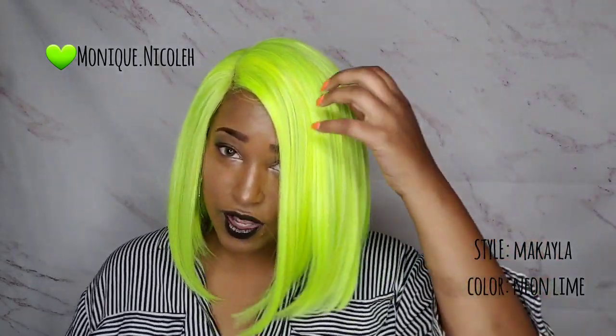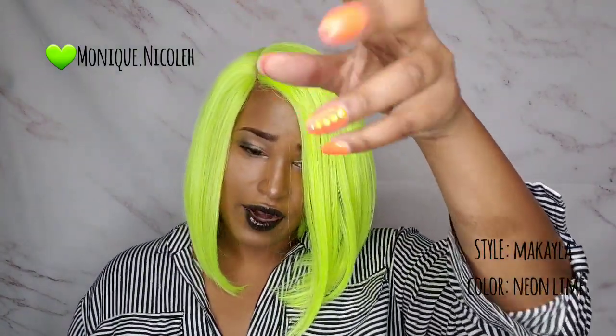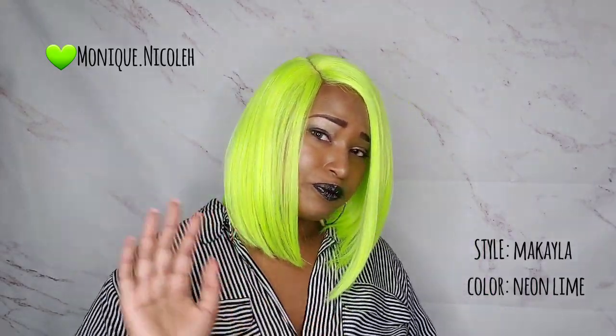I am definitely going to have all eyes on me once I step into these Halloween parties! The texture of the hair has a light yaki texture. I did receive some shedding and some flyaways, but that's always expected with a highly pigmented colored wig. I had to use some spritz — I just put some in my hand, rubbed it, and put it down to tame those flyaways, and that was it.